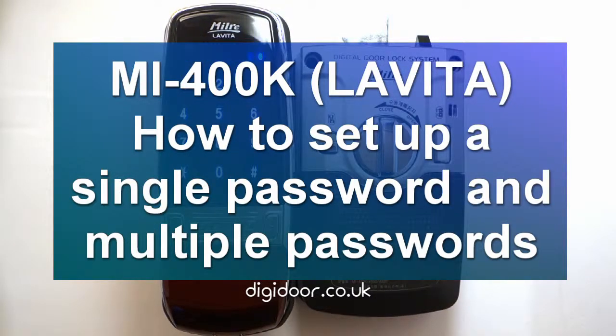Welcome to a quick tutorial. This tutorial will be for the MI400K digital door lock, which is available from digidoor.co.uk. This door lock is also known as the lavator door lock, and we'll be looking at how to register a single password as well as multiple passwords.